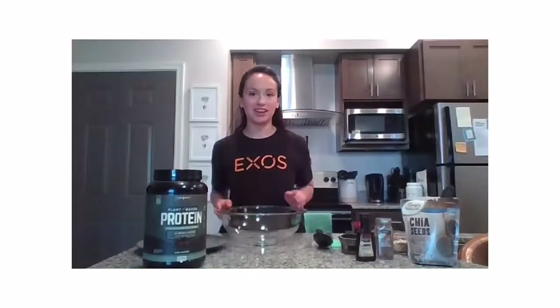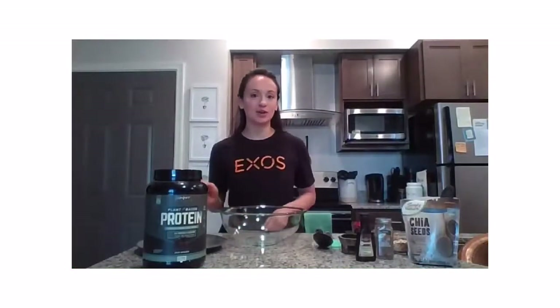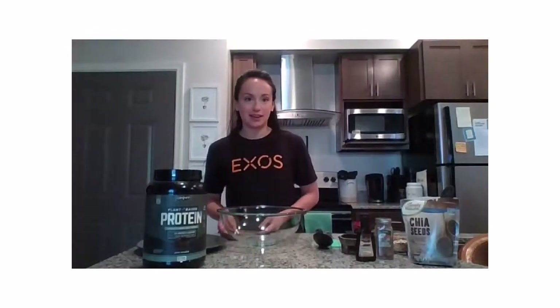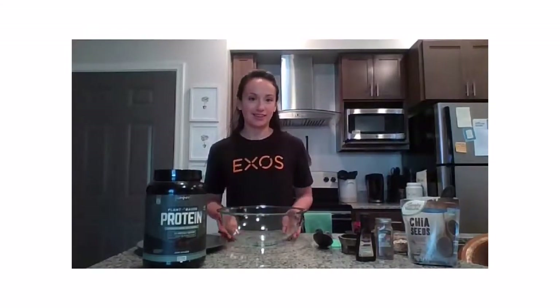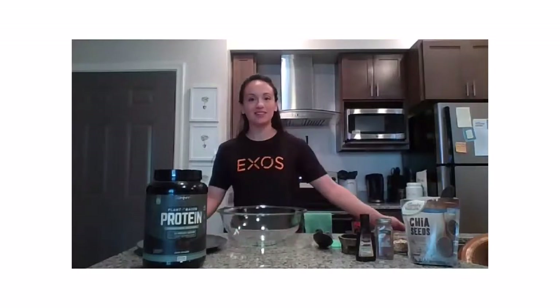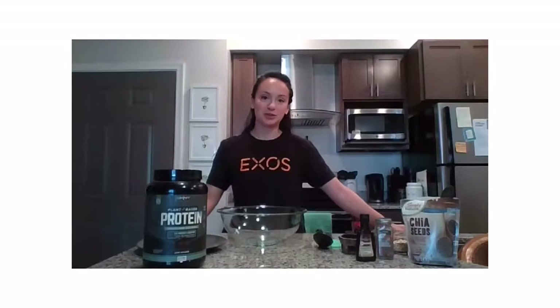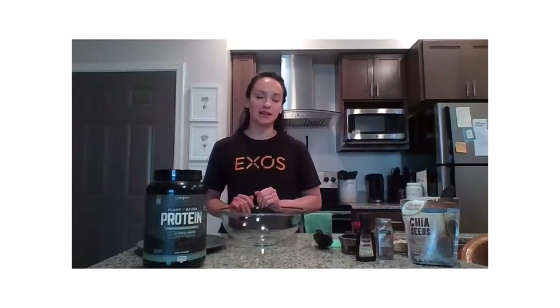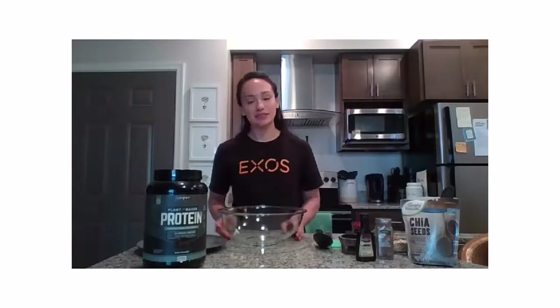Good morning everyone, thanks for joining. We're also going to go live on Instagram. Welcome back to Friday Morning Fuel, my name is Daniela. Thank you for joining me again this week. Usually we make smoothies, but this week we are doing something a little different — we are making no-bake protein bites.